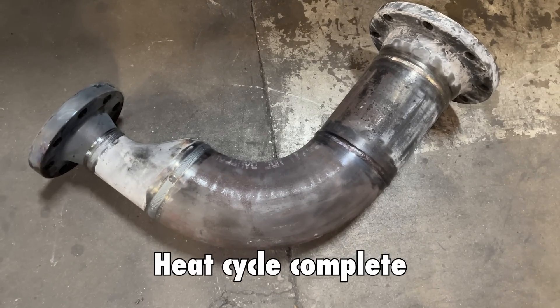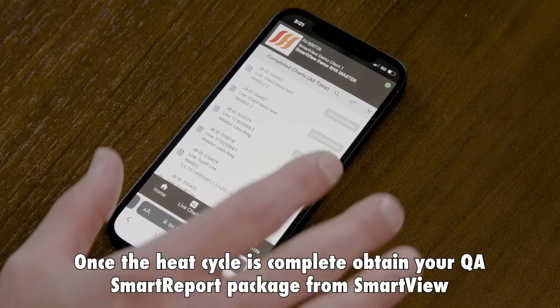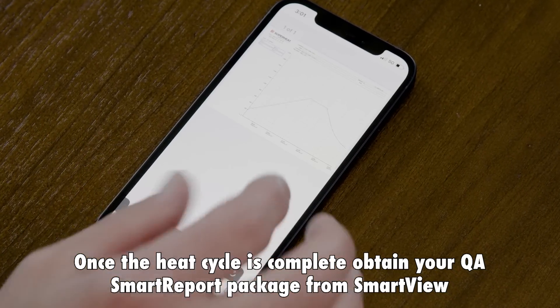Alright guys, so there you have it. I showed you guys how to build a spool piece and pulse heat treat it. Thanks to the guys from Superheat for letting us use this awesome furnace. If you like this video, don't forget to like, comment, and subscribe. See you guys on the next one.